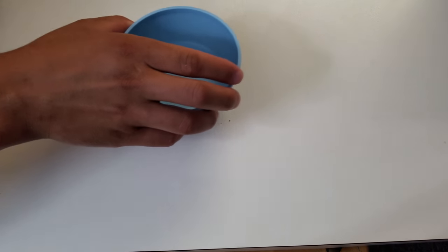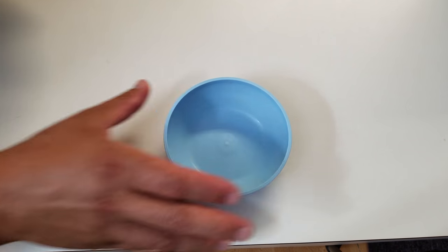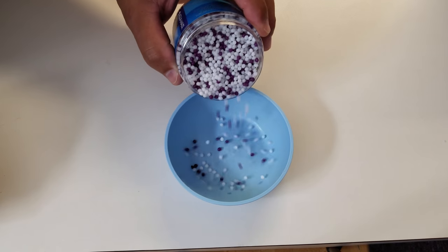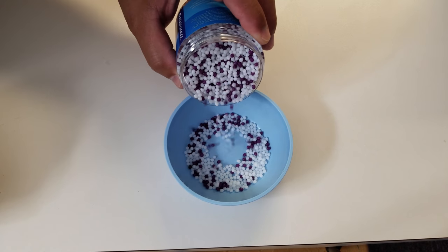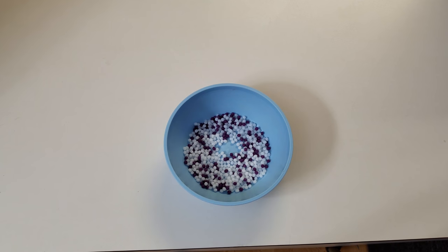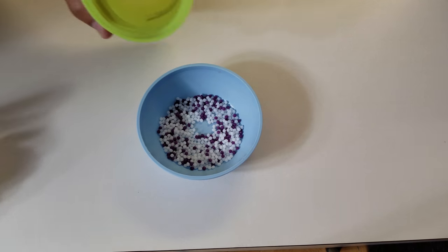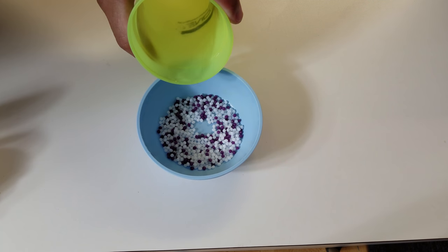Let me show you how I do it. What I do is take a little bowl and pour some of the pellets. If you pour too much it doesn't matter, because you can reuse what's left over by heating them up again with hot water. So now we pour some hot water over the pellets and wait till they become translucent.